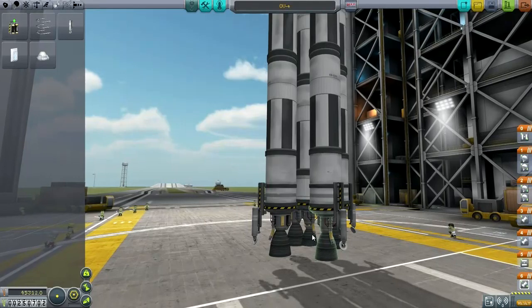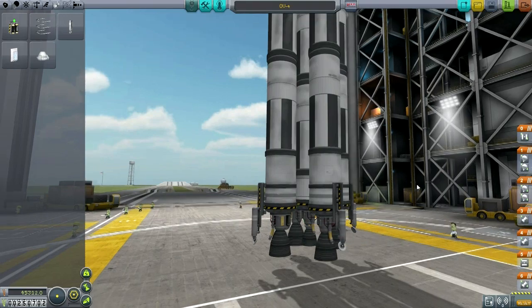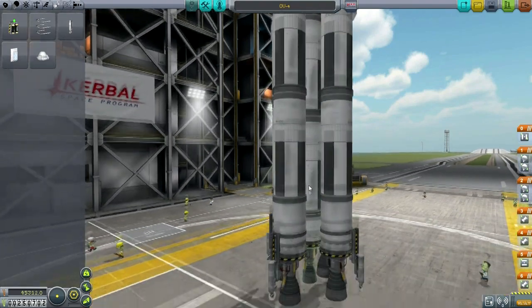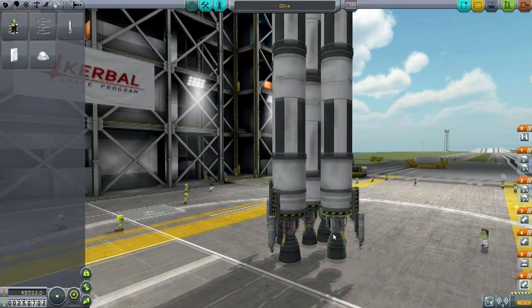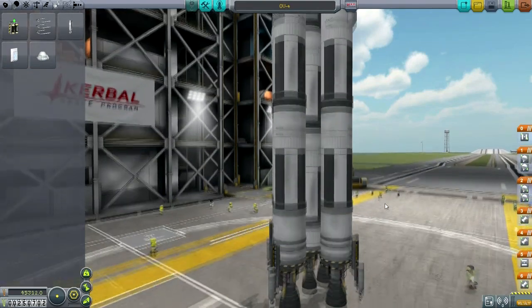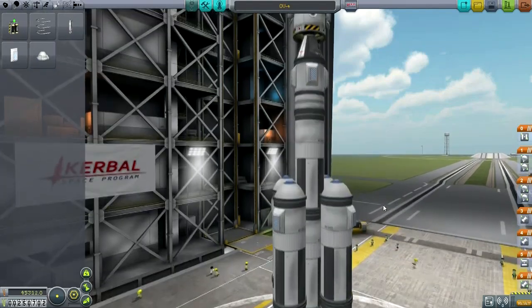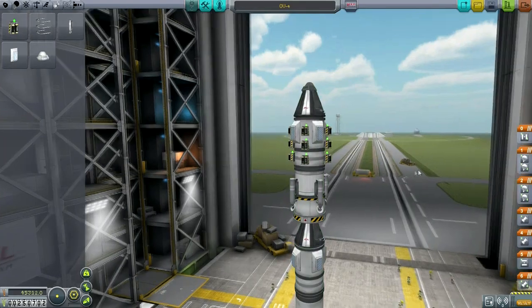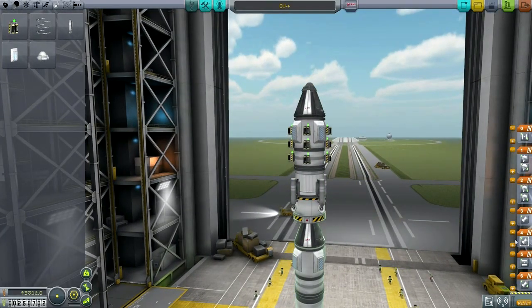I think this should work. The gimbal engine is in the center and the non-gimbal engines are on the outside to save mass — those have lower mass. We should have enough control with the one gimbal engine in the center. Also, because the center engine has more fuel it will continue burning; if we put the gimbaling engines on the outside they would run out of fuel and we'd lose that control. So the gimbal engine had to go in the center. The pods also have their own reaction control, which is good.